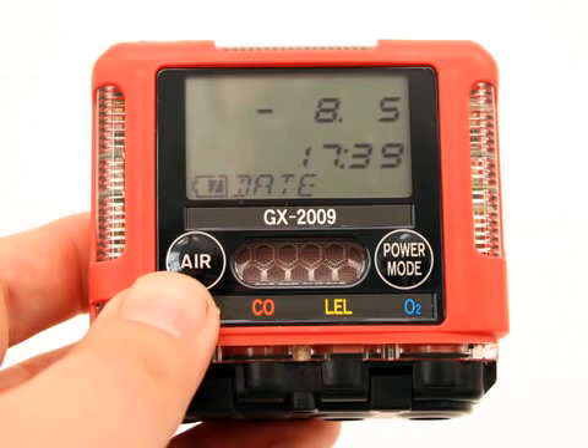When you need to increase or decrease a numerical value, use the Air button to change the value. When adjusting a numerical parameter value, it is possible to reverse the direction of adjustment. To switch from increasing to decreasing a value, or decreasing to increasing a value, with the parameter flashing on the screen, press and hold the Air button and immediately press the Power Mode button, then release both buttons. The direction of adjustment is now reversed.